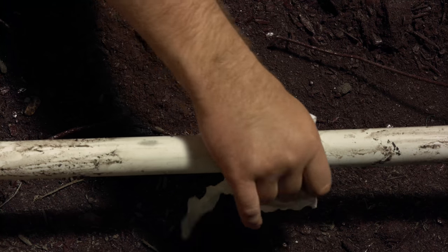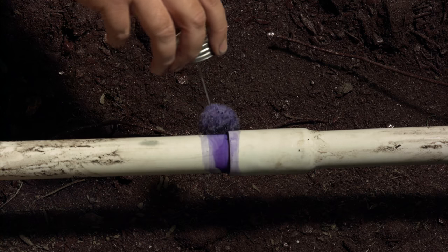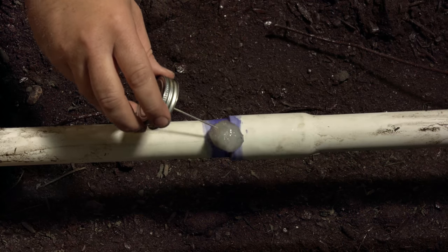And if there's buildup of glue or some other gunk around it, you'll need to get that off with a razor blade or wire brush. If you can't, then this repair just won't work. Now apply some primer, followed by a generous amount of cement.